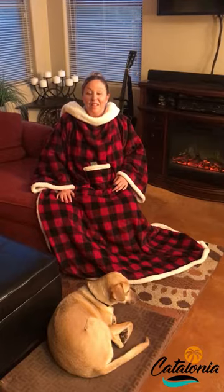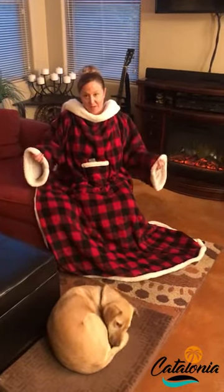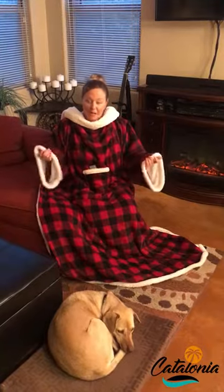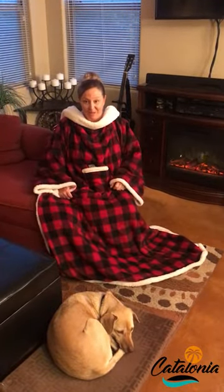Hi friends, Michelle here. I have something I want to tell you about. I highly recommend these wearable Sherpa blankets by Catalonia. They are so well made and the material has a good amount of weight to it, so I can't imagine anyone getting cold in one of these blankets.